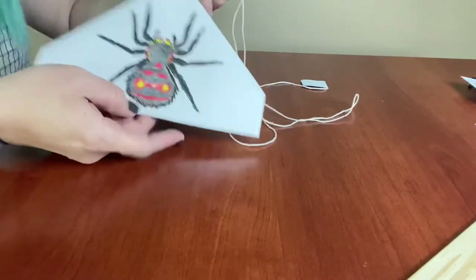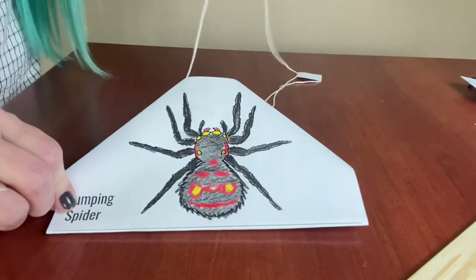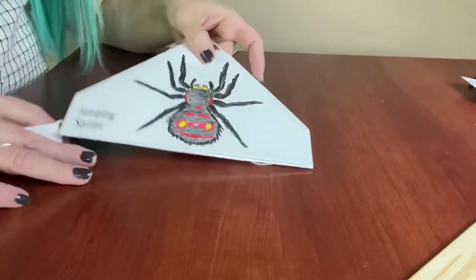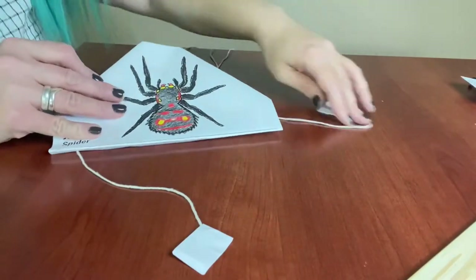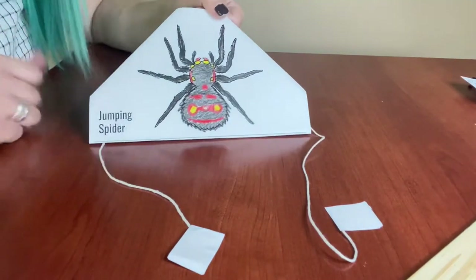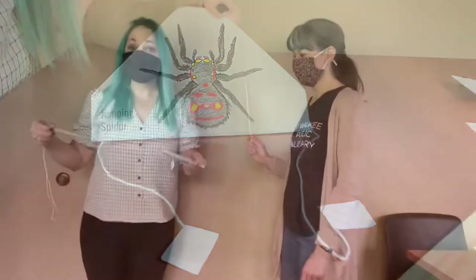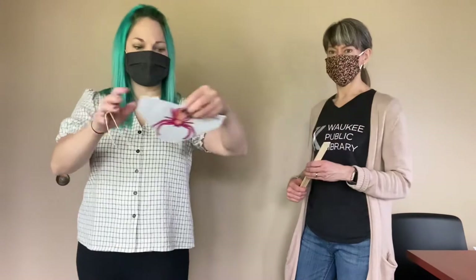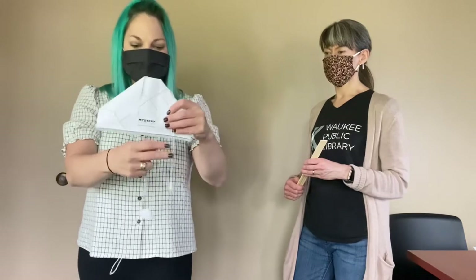If you flip it back over, now we've got our little spider with a loop coming out of the top and two little tabs that we can move on either side. We're pretty much done making our spider — but how are we going to make it move? You can see we've got this big long loop of string and on the back each of the little pull tabs is free to move.